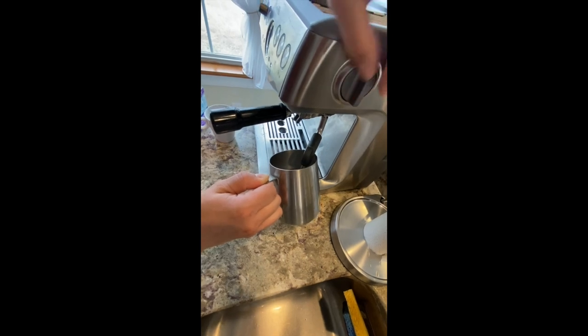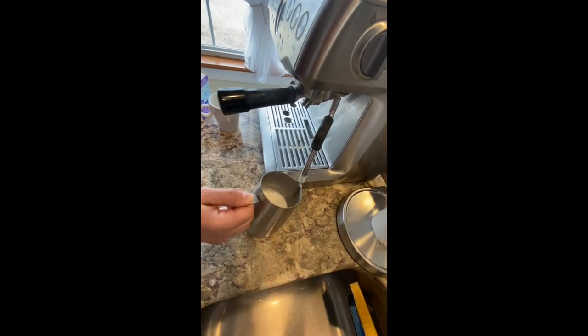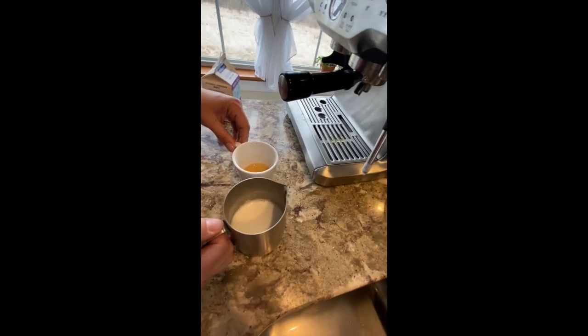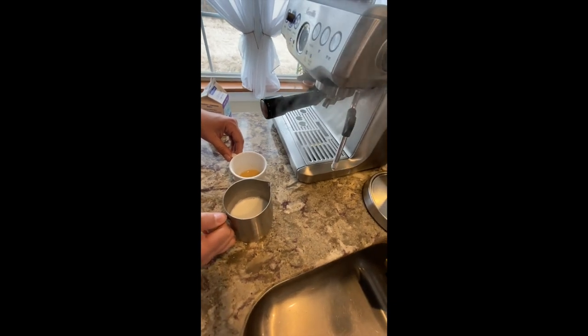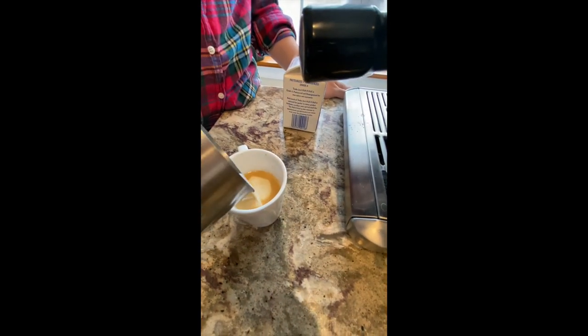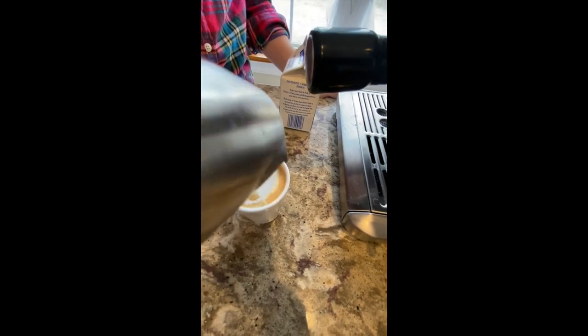Okay, so you just turn it right back to standby. You're going to start to pour your milk with a little foam on top.